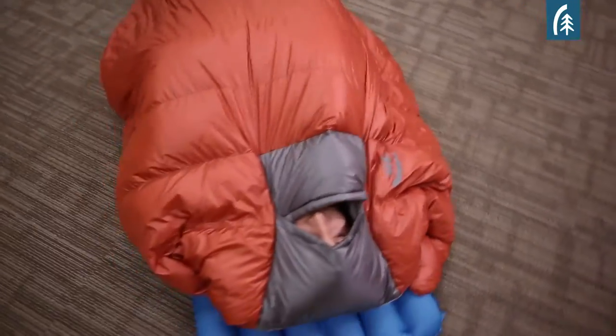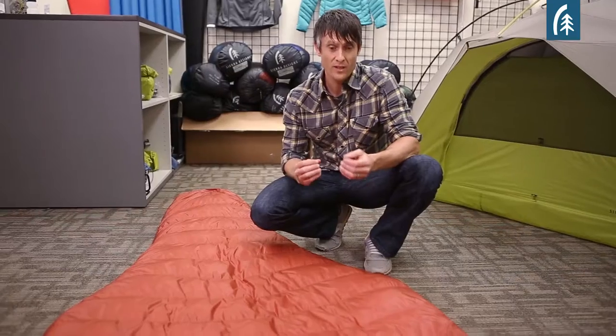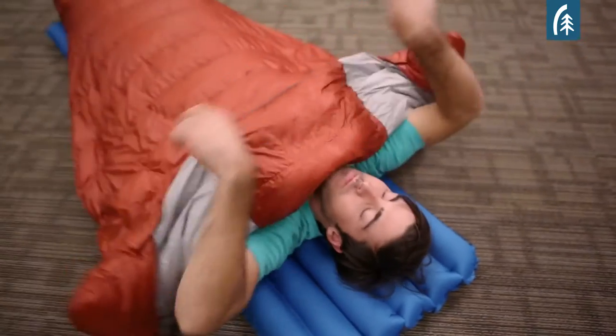Typically with quilts, they tend to be too narrow and not long enough — they're really about trying to hit a really low weight. The way that the Backcountry Quilt is different is, first of all, we made it larger. We want it to be more thermally efficient, so it's longer and it's wider to provide greater coverage.